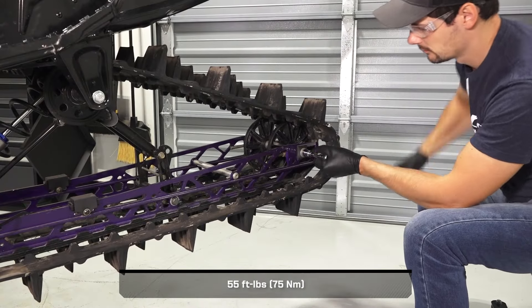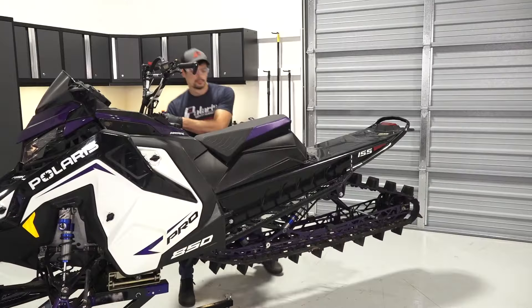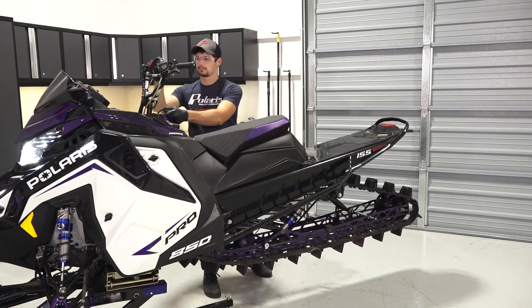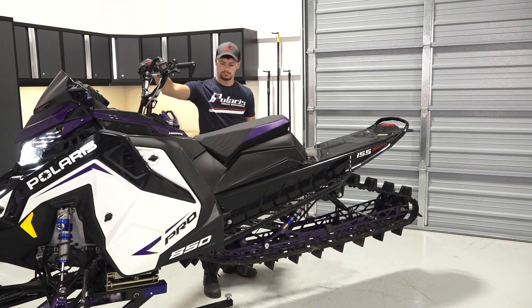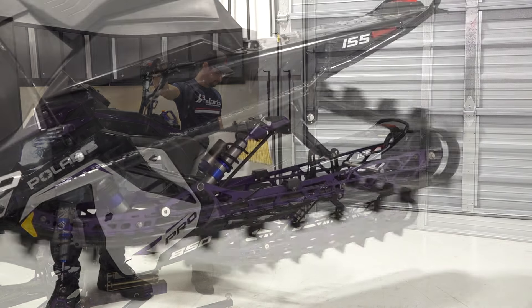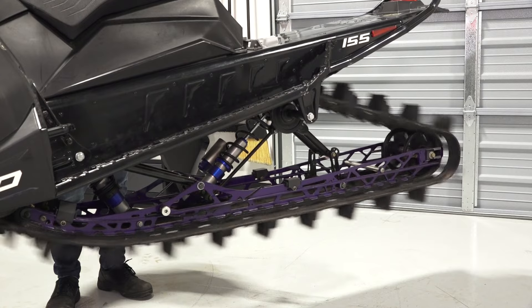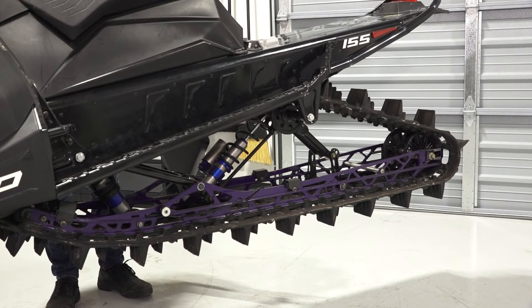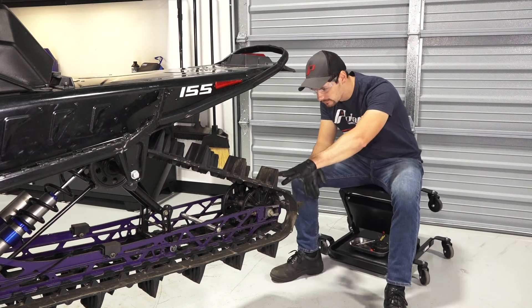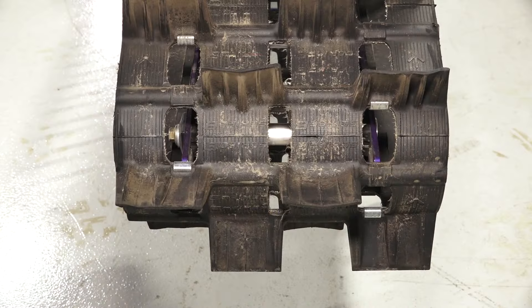5. Then, torque the idler shaft fastener to specification. 6. Next, start the engine and apply a small amount of throttle until the track turns slowly at least 5 complete revolutions. Stop the engine and allow the track to come to a complete stop without applying the brakes. Then, inspect the track alignment through the track windows in the rear to ensure the rails are evenly spaced on each side.